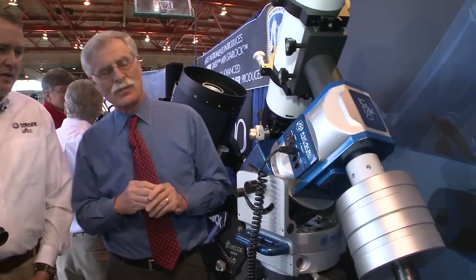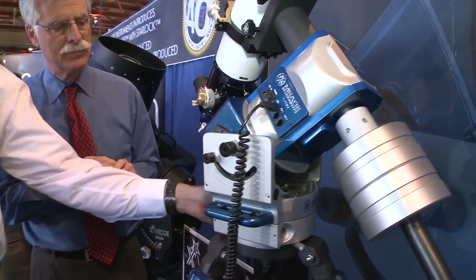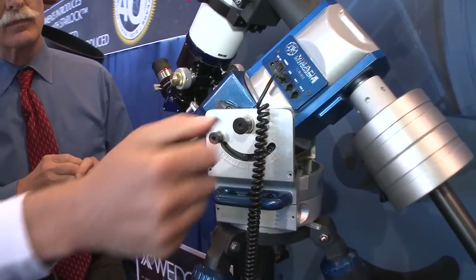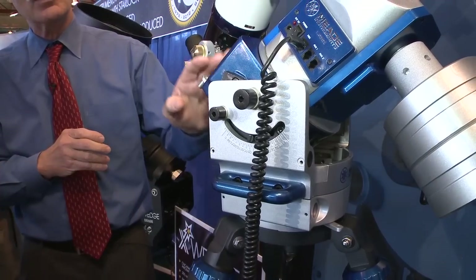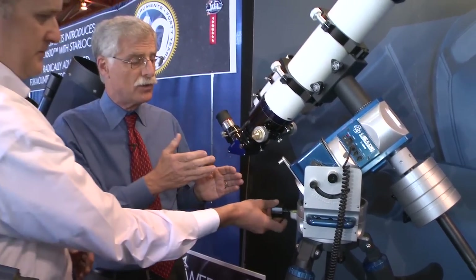The third configuration is equatorial mode. In equatorial mode, you simply incline the mount. There's a tool that allows you to make all the adjustments — unlocking and locking the axes, and making adjustments in altitude and azimuth — so you get fine control to tip it and get it polar aligned. In the equatorial mode, this gives people the advantage of doing astrophotography and tracking the sky using only one motor.